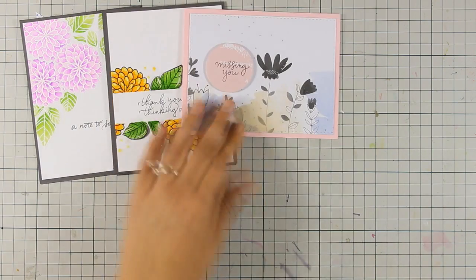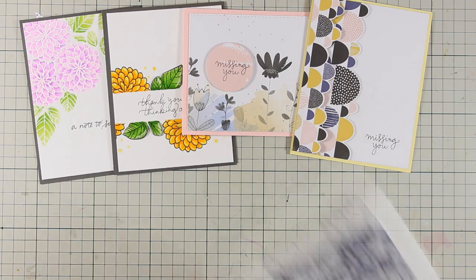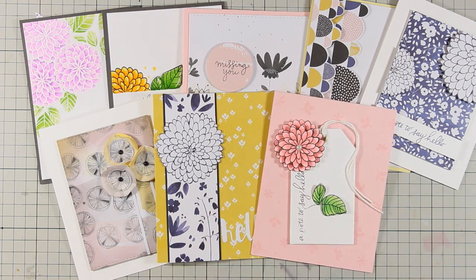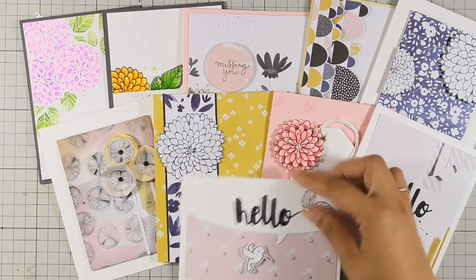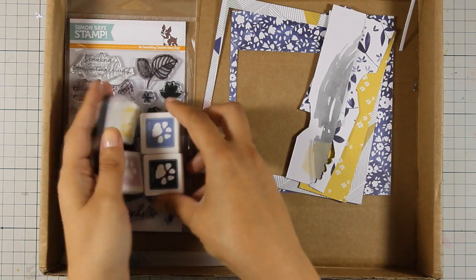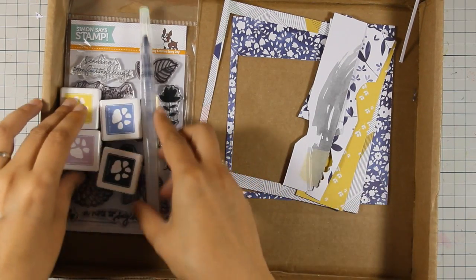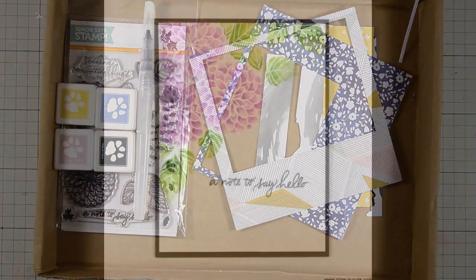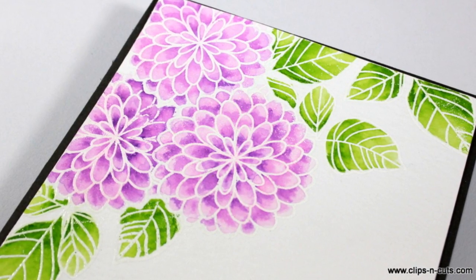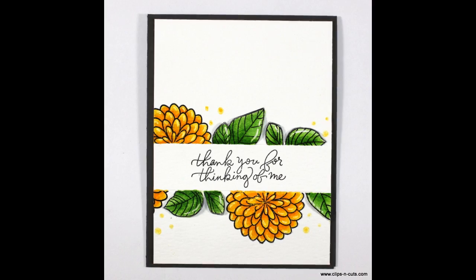Let's take a quick look at all the cards I've created today. Some are really involved and time-consuming, like the second card and the one with dimensional flowers, but others are really quick and easy to recreate. Looking at what's left of the kit after creating all 10 cards: the four ink cubes, stamp set, and brush go directly into my stash. I made great use of this kit — I'm pretty much left with only scraps. Here are close-up photos of all the cards. I hope you had fun and got inspired — if you did, please leave a comment and give me a thumbs up!